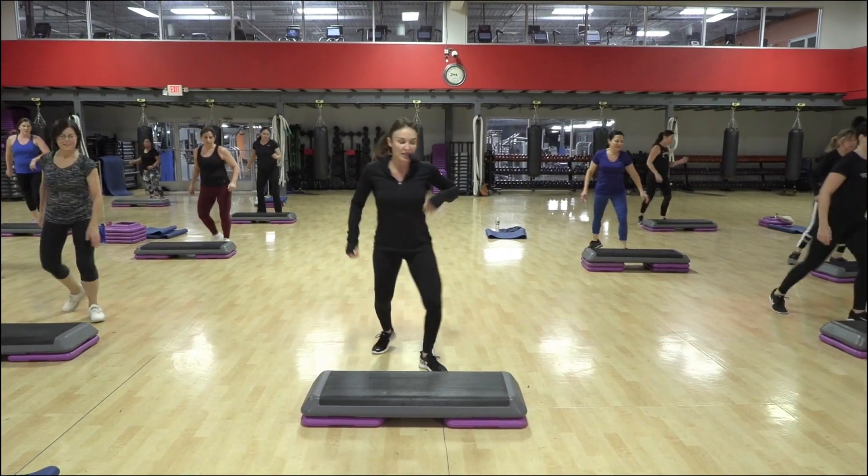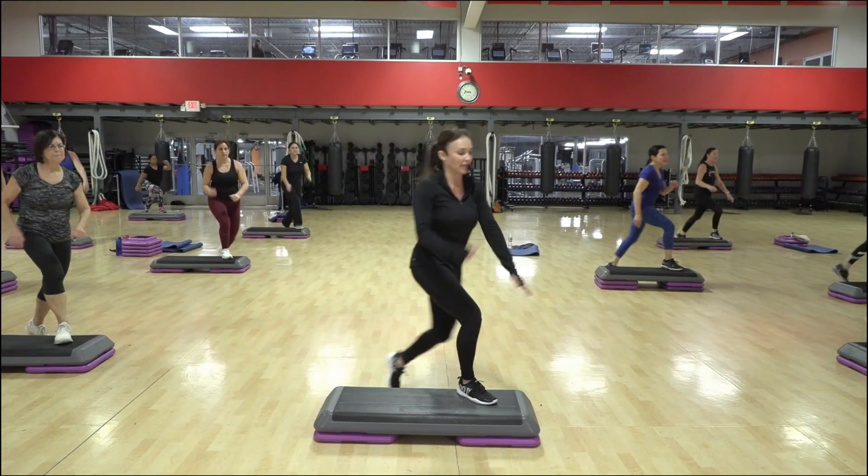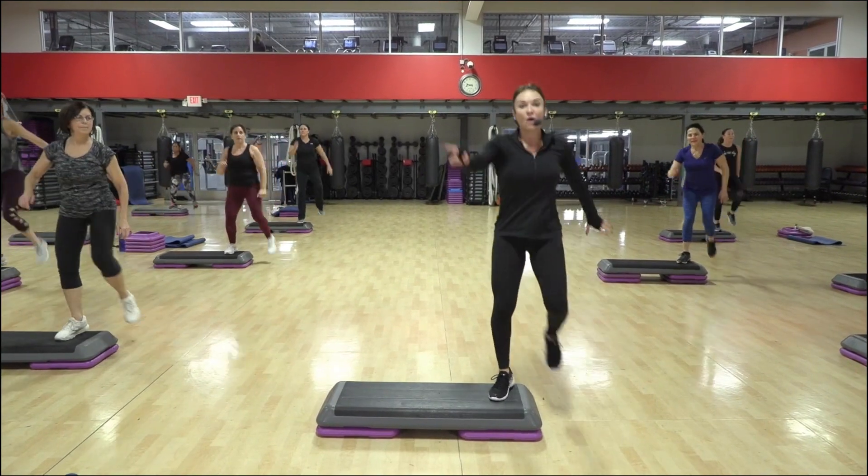Are you ready to skip with me? Skip, two, one. Knee off the side. Over, face it over.